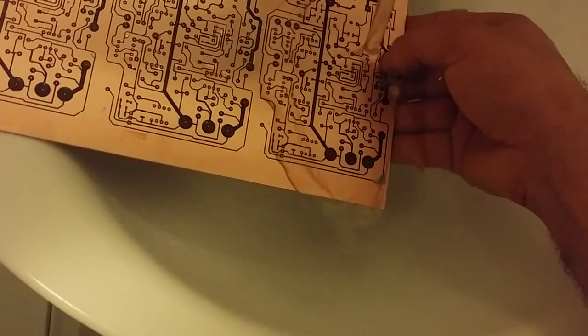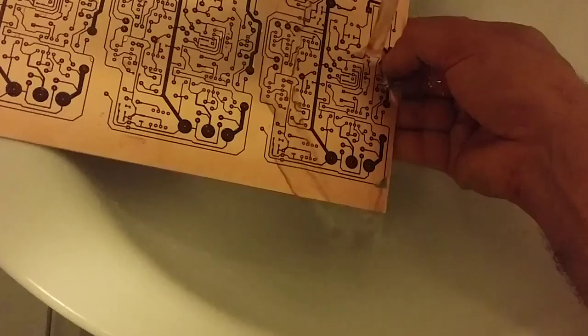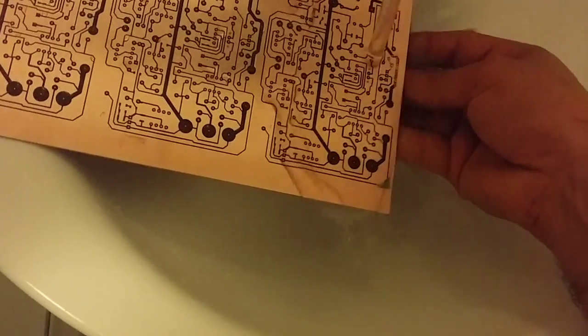I need to definitely retouch this board. There we go.